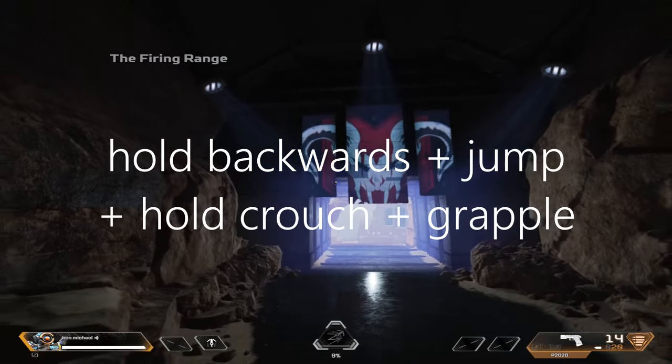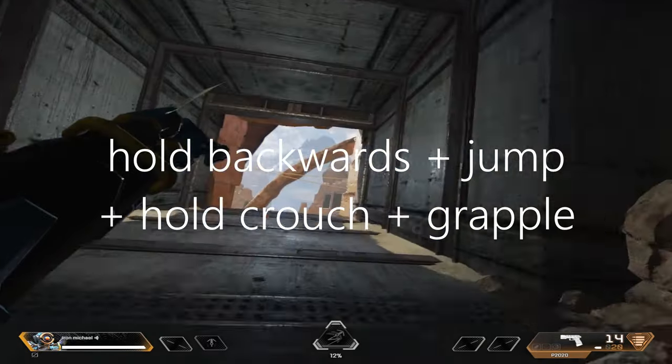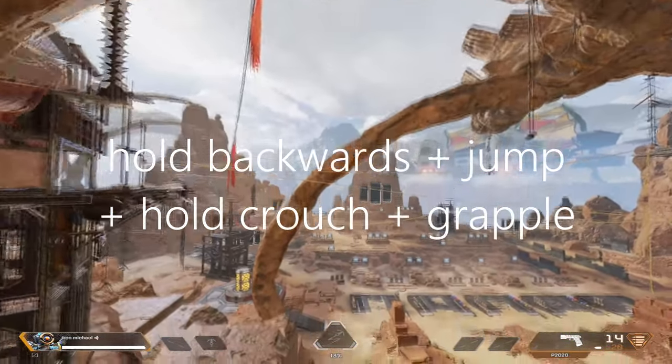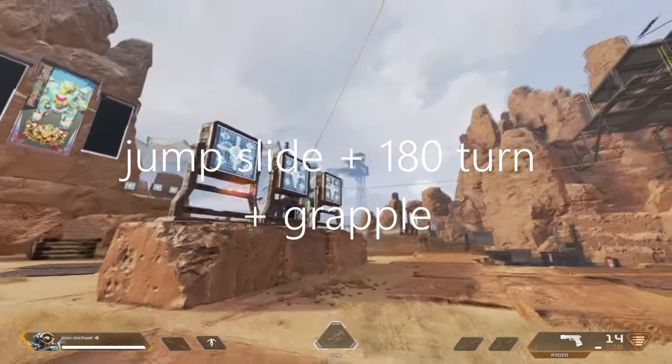The first way is by holding your backwards movement input and jumping and sliding. The second way is jumping and sliding forwards following a 180 degree turn.